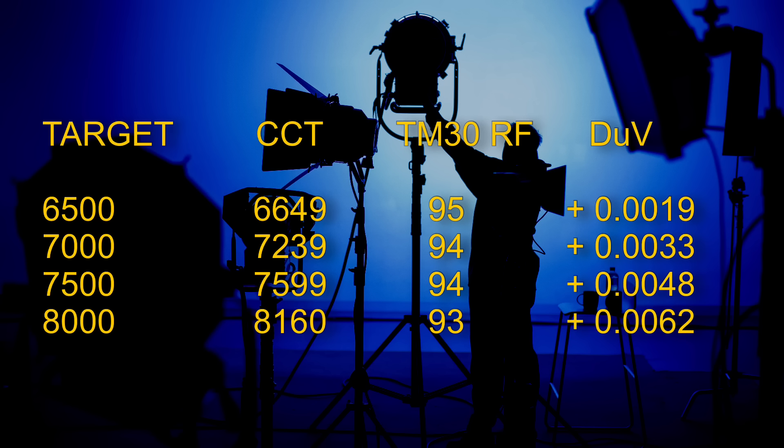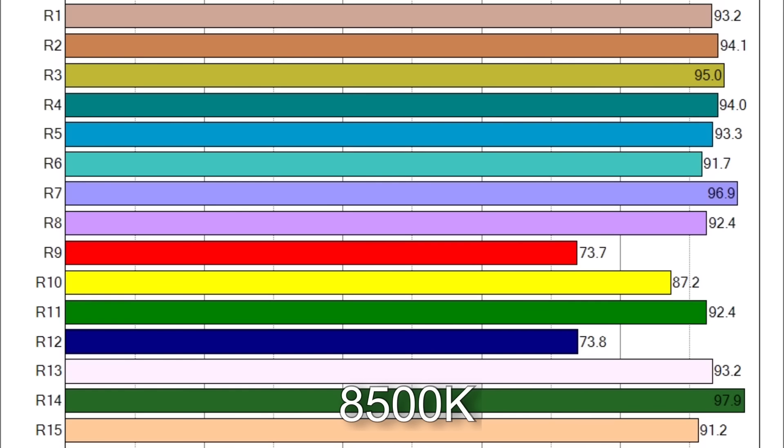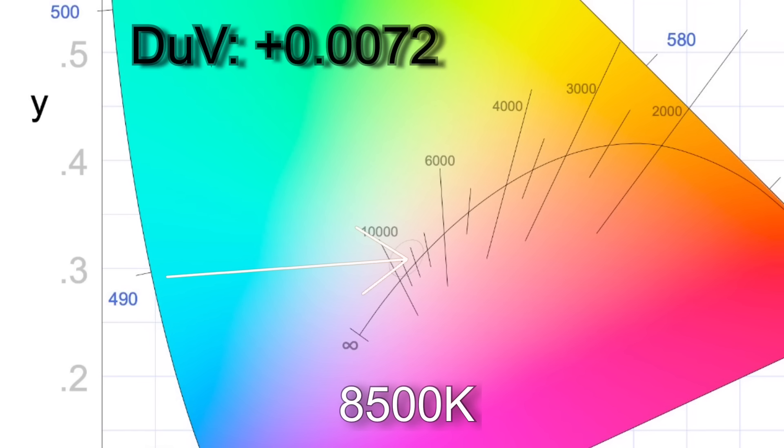I've also taken readings at 6500, 7000, 7500, and 8000K. When I dialed in the top CCT of 8500K I got 8633K. The TM30 color render results are still a respectable 93% average color accuracy with 99% average color saturation. R9, R10, and R12 are all below 90 on the CRI scores. As you'd expect with a bi-color light at this CCT, it has quite a green hue with a Delta UV of plus 0.0072.